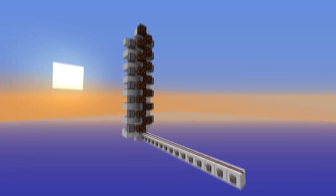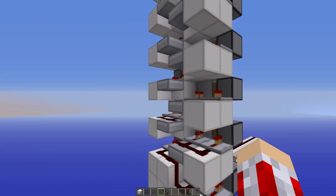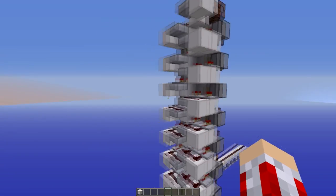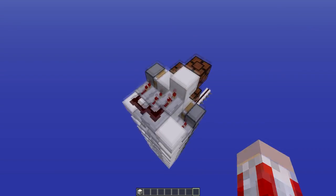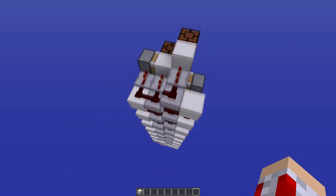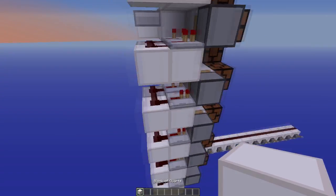Hey guys, Dicco here. I'm back today with another cool little build I came up with very recently while building something really big, which I'm not going to tell you about what it is, but this was very useful to me. It's a vertical red coder, as you might be able to see, but it's a little bit complicated, I think.